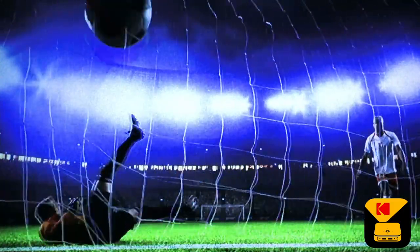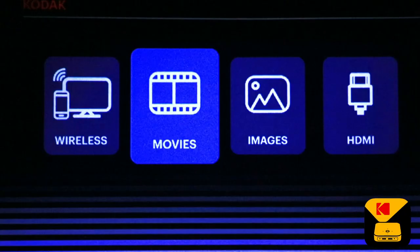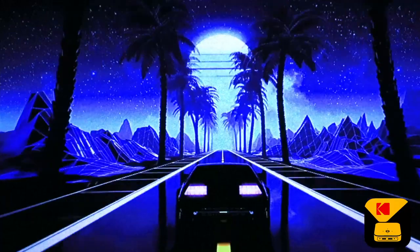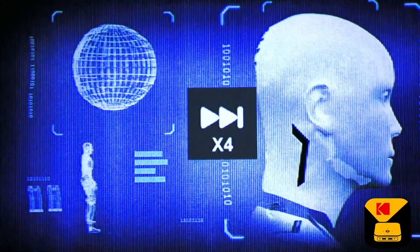Alternatively, you may also play movies directly from a USB or a micro SD card. Select movies and scroll to the file that you'd like to play. You can also fast forward, rewind, and adjust volume.